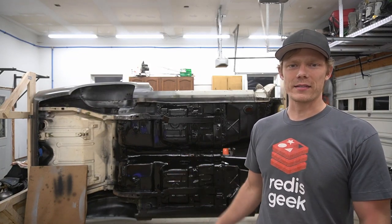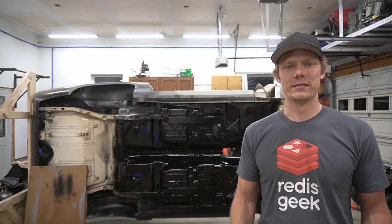In this video, we're going to go ahead and sand down some of the underside and get some primer on it. Stay tuned.